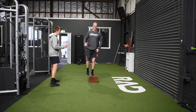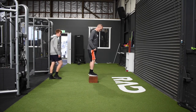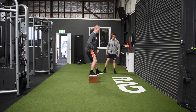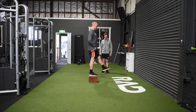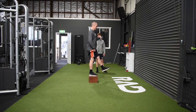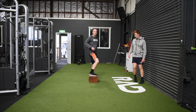Let's go side on. We can see that first movement is those hips coming back as we control down. Nice, slow, controlled movement.